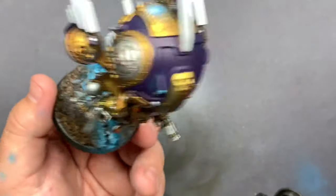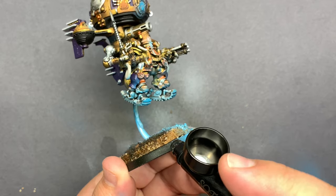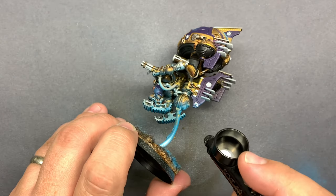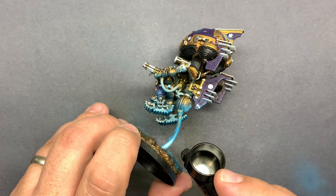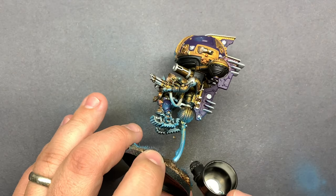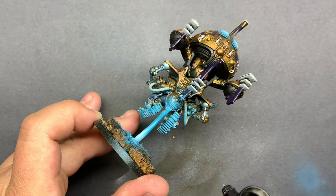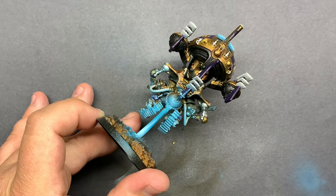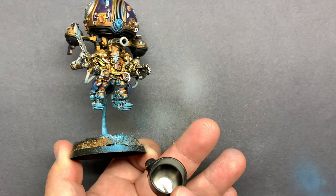I also decided to pretty much ignore the flying stand. I got glue on it and there was some other stuff on it, and I really didn't feel like replacing it — I don't have any extras on me. So I just decided to paint over it and make it part of the model in some way. I'm not sure how it fits into the narrative, but if anything I can snap it off and replace it at a later date.